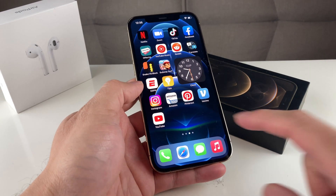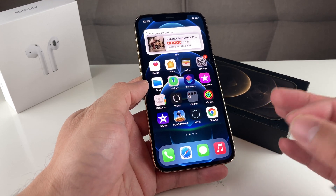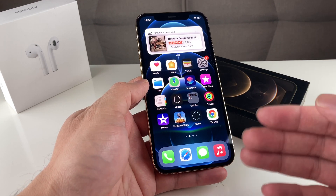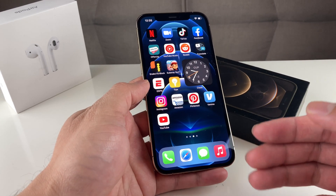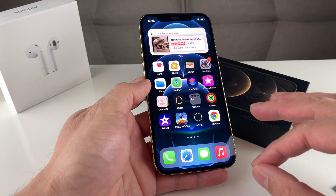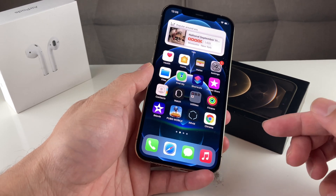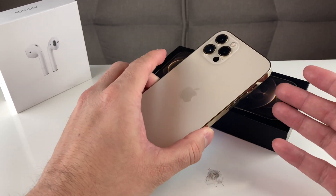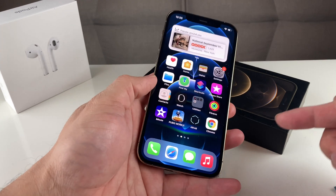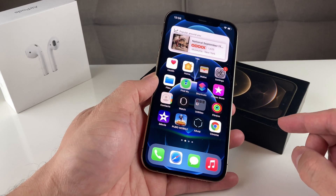Hey guys, TechnoMenture here with a video for you. In today's video, we're going to show you how to fix your speakers if they're not working and you're not hearing any sound from your device. We'll walk you through basic troubleshooting and later show you how to fix it if it's a software issue. If you're new to the channel, we do tech news, reviews, and giveaways — hit that subscribe button. Also, check the link in the description for great deals on newer iPhones at a discounted price. Without further ado, let's get started.